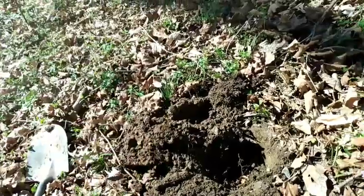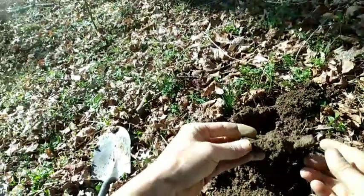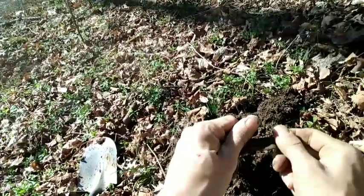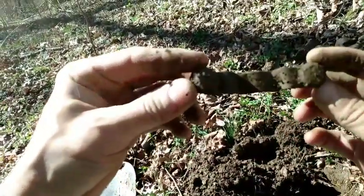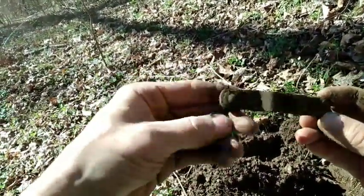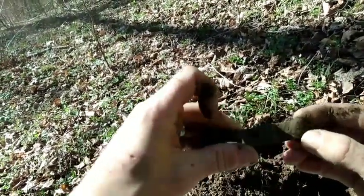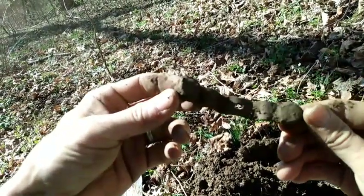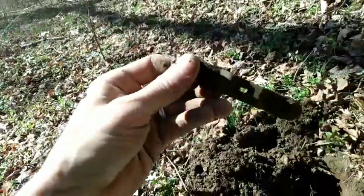Alright folks, this is coming in at a scratchy 40-50 signal. It's gonna be a piece of a pocket knife, I believe. Wait, no, maybe not. I don't know — it's a big old piece of brass and copper with a couple rivets in it and a hole there in the middle. If you know what it is, post below. Probably some type of leather work or something.